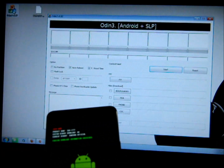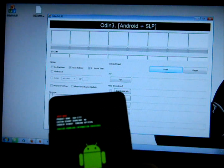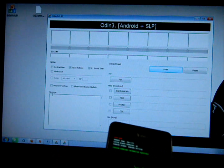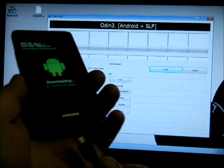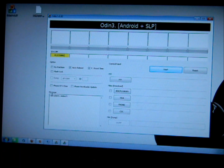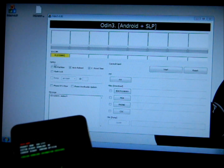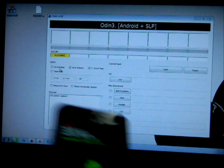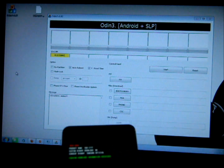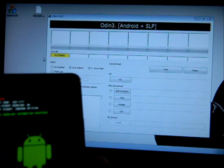From there, open up Odin 3 version 1.82 — this is what it should look like. With your phone still in download mode, plug your phone into your computer. You should then see a yellow box pop up — that's telling you it is connected and recognized. Also make sure you have your Samsung drivers installed, otherwise this won't work. If that yellow box isn't popping up, it's because you don't have the Samsung drivers installed.